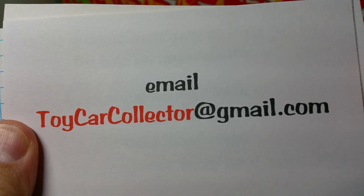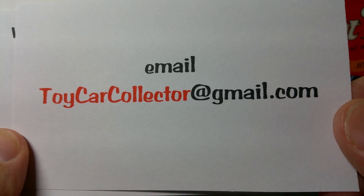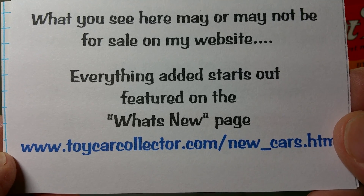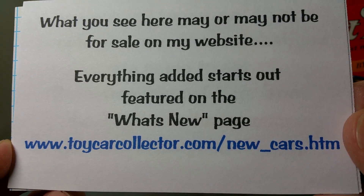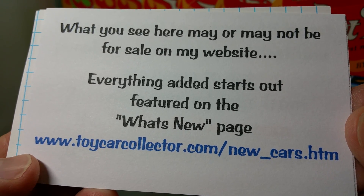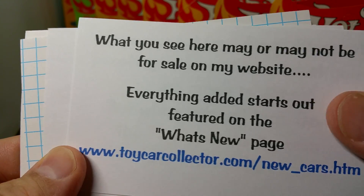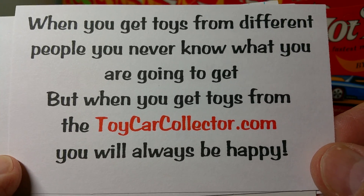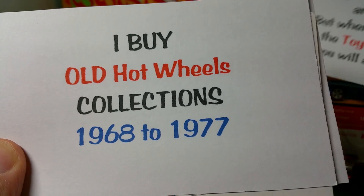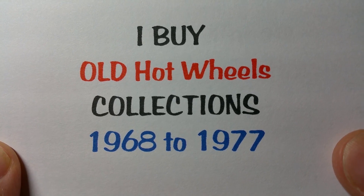That is me. You can email me at david@toycarcollector.com or toycarcollector@gmail.com. What you see here may or may not be for sale on my website, but everything I add is featured on the What's New page. When you get toys from different people, you never know what you're going to get, so get your toys from the Toy Car Collector and you will always be happy. I guarantee it. I buy old Hot Wheels collections — 1968 to 1977 Hot Wheels.